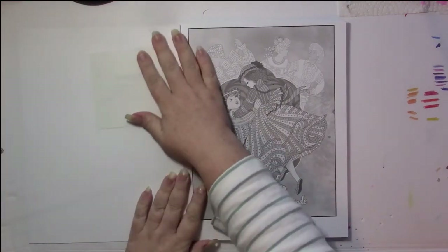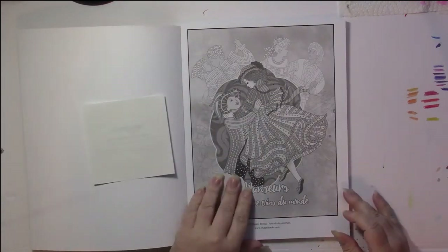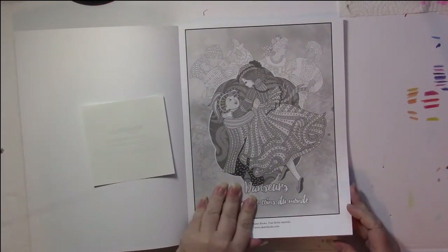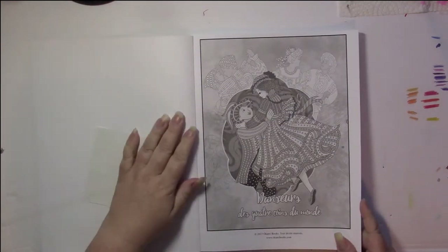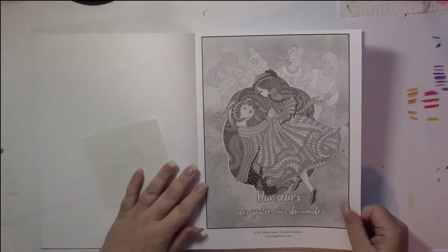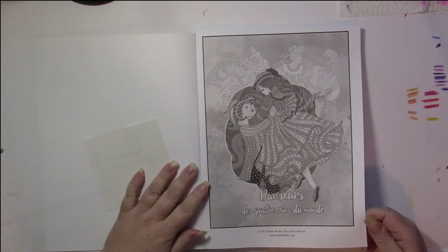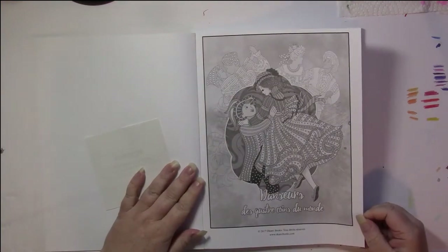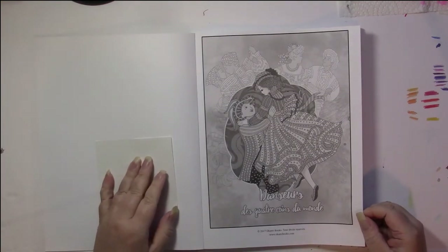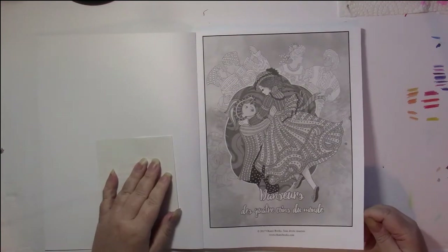This is actually a beautiful book. I really like it, and I haven't done anything in it yet. It is Amazon printed paper, so it has all the qualities we expect of that. This isn't the lowest grade of paper — it's what I'm getting used to calling the next grade, so it's not the lowest but the second grade of paper.